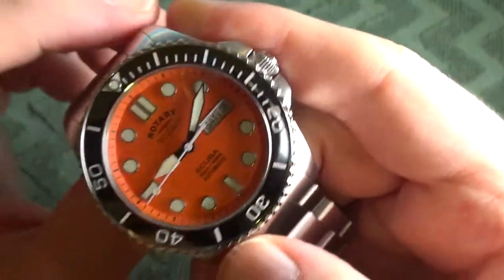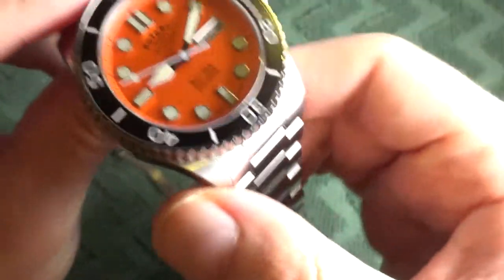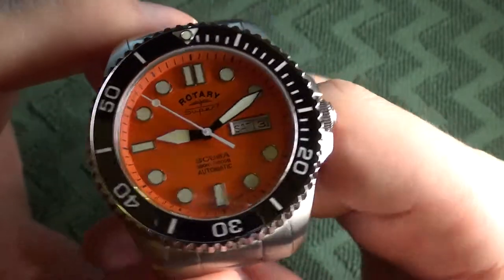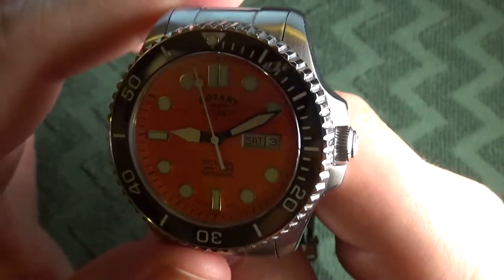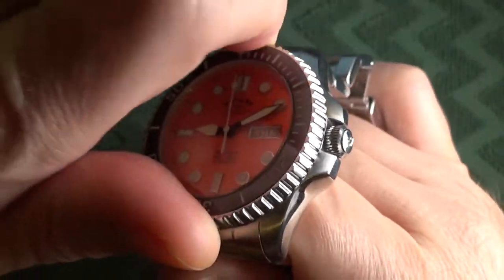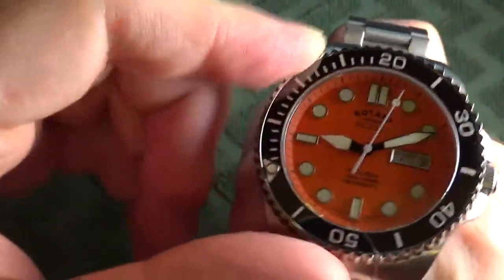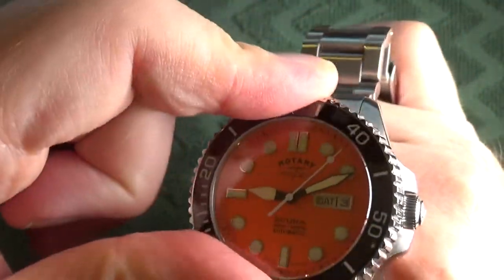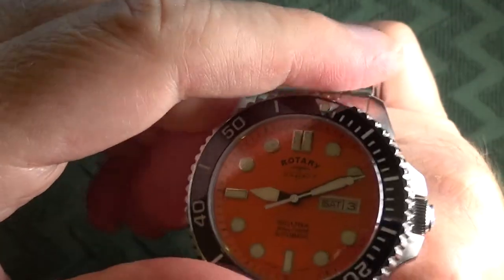The crystal of this watch is sapphire. The bezel insert is ceramic — it's a diving timing bezel as you would expect with a dive watch. The bezel features 120 clicks and is unidirectional. There's not really much in the way of back play, which is good. I do find the bezel easy to grip, but I have to turn pretty hard.